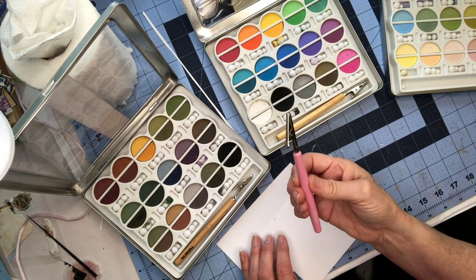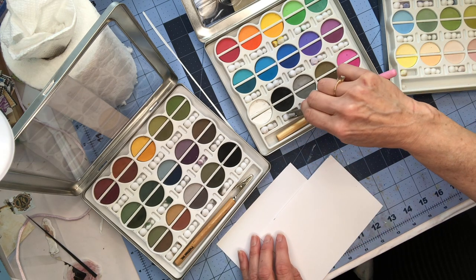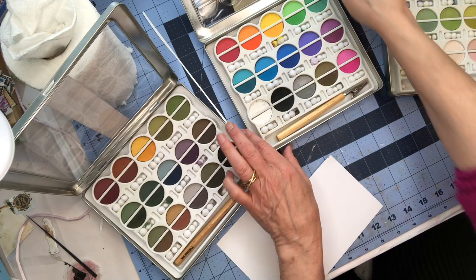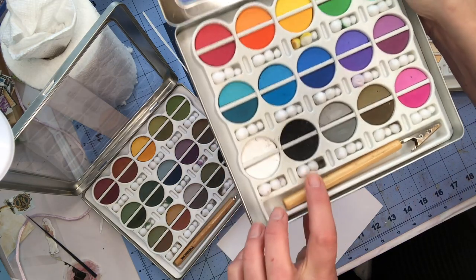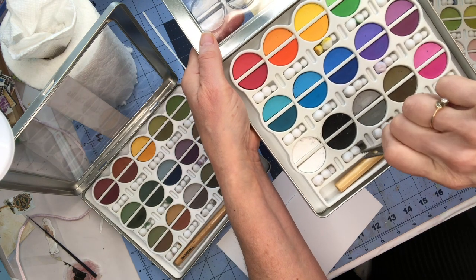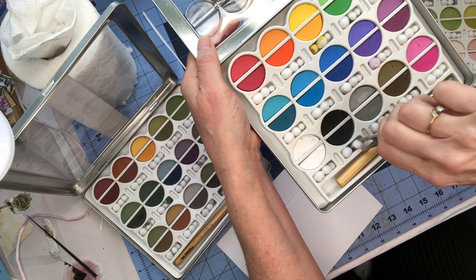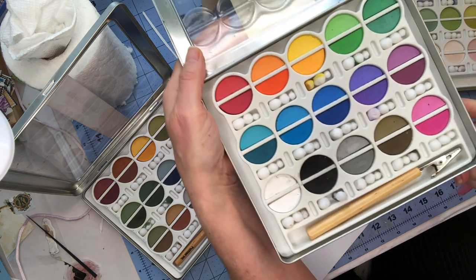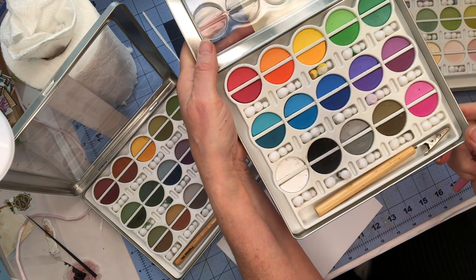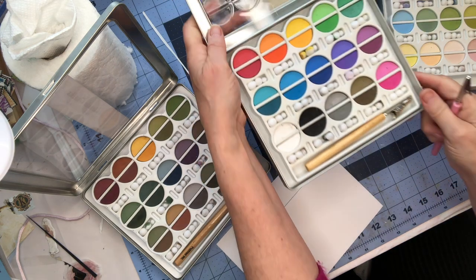Each set comes with this little alligator clip pencil-type thing, and they have little cotton balls — three different sizes that come with it. You attach the alligator clip to it, then rub it on the color you want, and just rub it on your paper. You could even use Q-tips because they would be even smaller than the smallest ball.